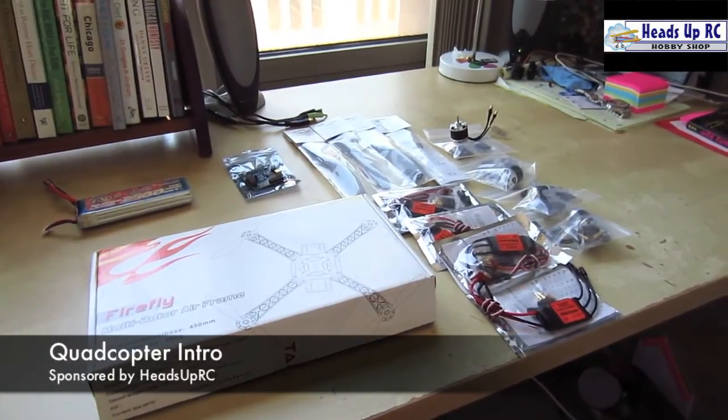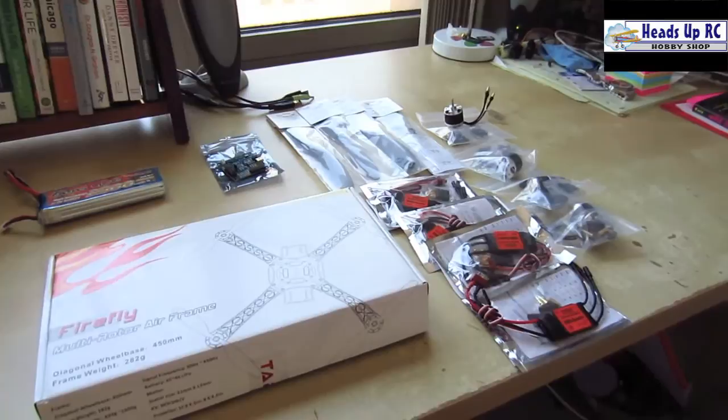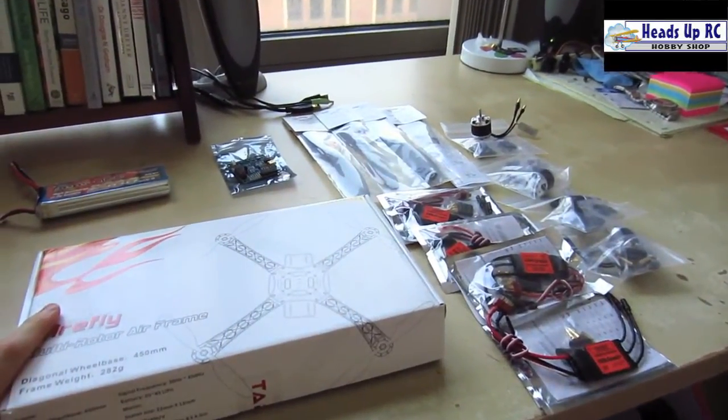I've been wanting to build a quadcopter for quite some time now and I'm finally getting into it. This project is being sponsored by Heads Up RC — you can find everything that I'm using here on their website.